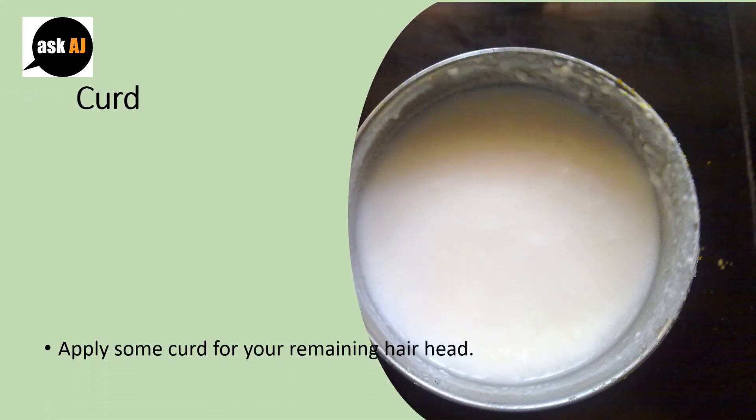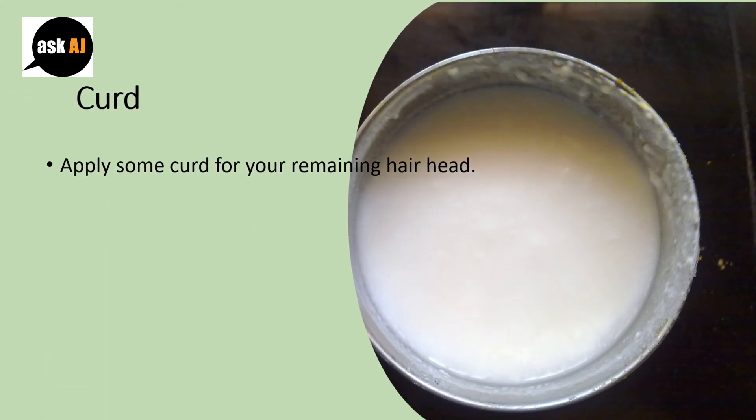Curd: Apply some curd to your entire hair and scalp. Allow it to sit for around an hour. Rinse with a shampoo that is mild.